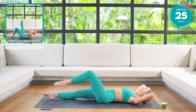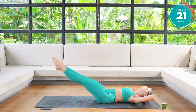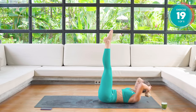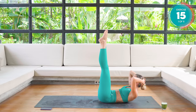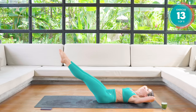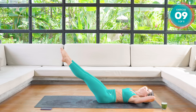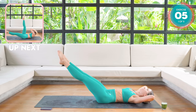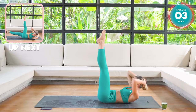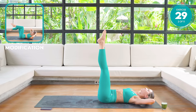Interlock your fingers, hands at the back of your head. Reach those legs up to the sky. Crunch up, then lower the legs down. We're only lowering to a 45-degree angle. Keeping your lower back flat on the mat at all times.